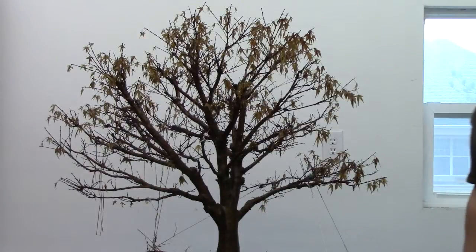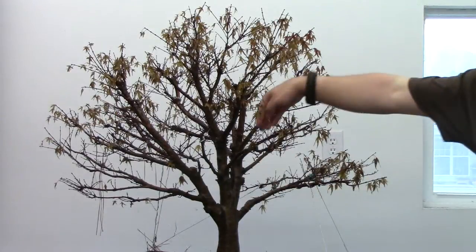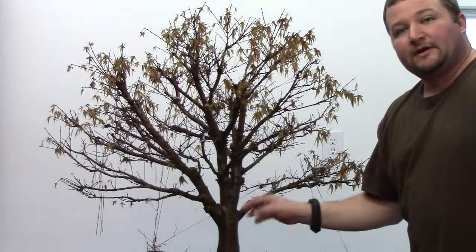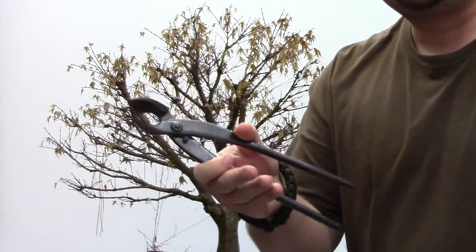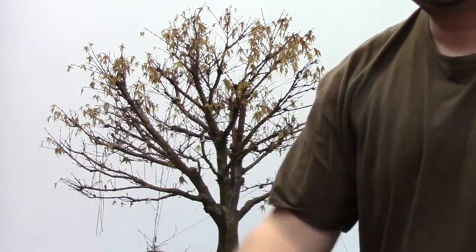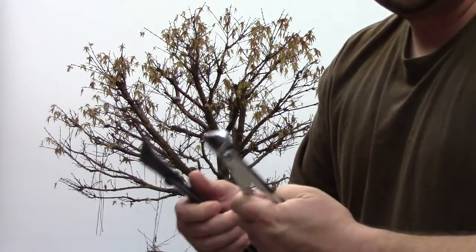Let's go ahead and get started. Looking back into the tree here, on this front branch I made our cut last year where there was a larger branch that came out through here and it looks like it is completely healed over, so that is a good sign. That lets me know that there is a healthy root mass underneath here that is pushing a lot of energy into this tree. Now the two tools I am going to be utilizing are a 12-inch set of concave cutters and an 8-inch concave cutter.